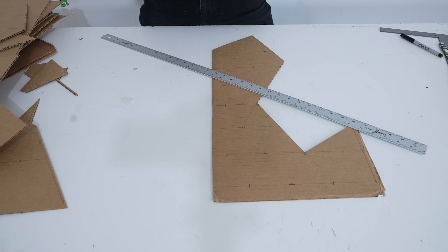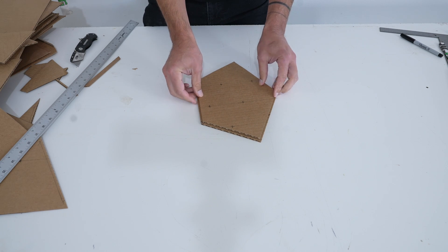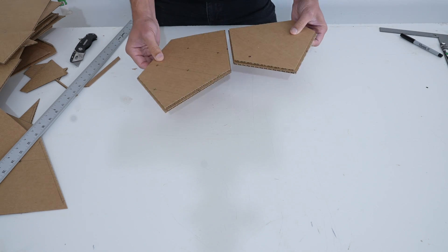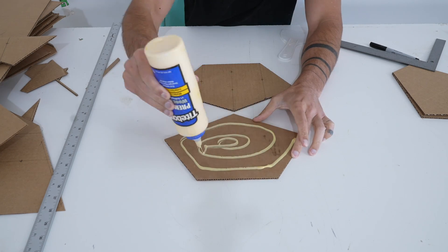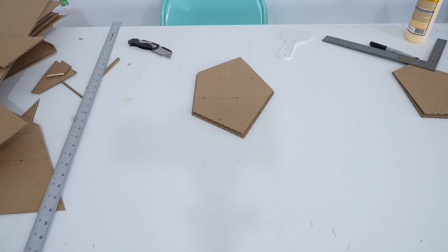I traced the first shapes onto another piece of cardboard and cut out these second pieces just slightly smaller than the first pieces by about an eighth of an inch. I glued the layers together, making sure not to use too much glue because that would moisten the cardboard too much and make it crinkle.